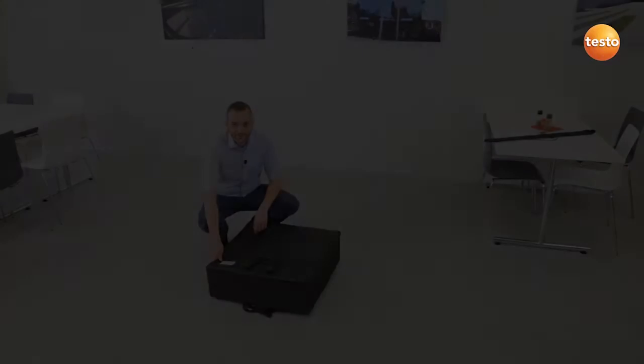Hello, I'm Christoph Elser, Product Manager at Testo. In this video, I'm going to show you how to determine volume flow at a swirl outlet with the Testo 420, once with and once without the app.